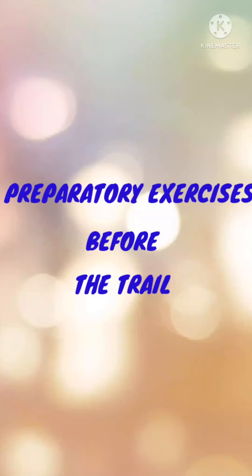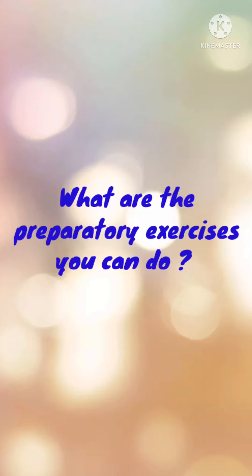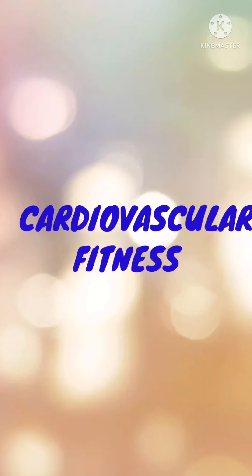Hello everyone. In this video we'll show you the preparatory exercises before a trail. So what are the exercises you must do before hitting a trail? There are many exercises you can do.